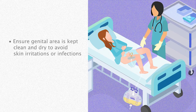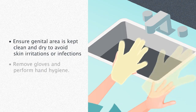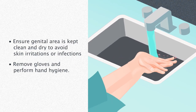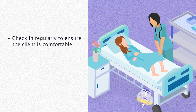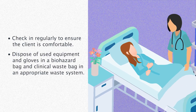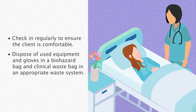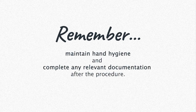Ensure the genital area is kept clean and dry to avoid skin irritations or infections. Remove gloves and perform hand hygiene. Check in regularly to ensure the client is comfortable. Dispose of used equipment and gloves in a biohazard bag and clinical waste bag in an appropriate waste system. Remember to maintain hand hygiene and complete any relevant documentation.